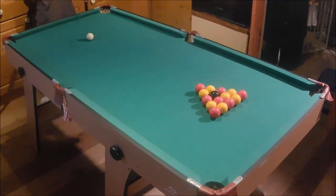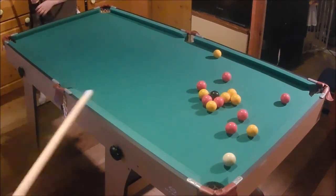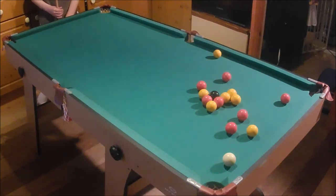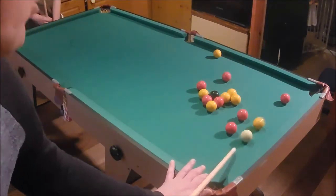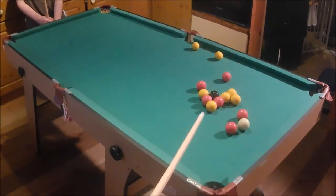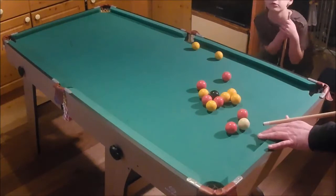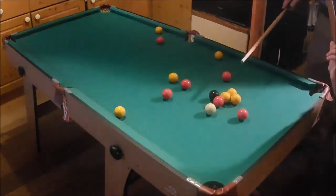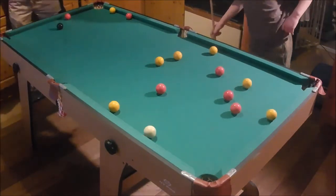Just go straight for that and hammer it, son. Right, so it's my turn — whatever ball I pot is going to be mine. I think we're going to go for reds, which will make you yellows. I'll use this yellow to knock that in — that was a bad shot. I'll just go for the break. So you are yellows — watch you don't touch any of the balls.